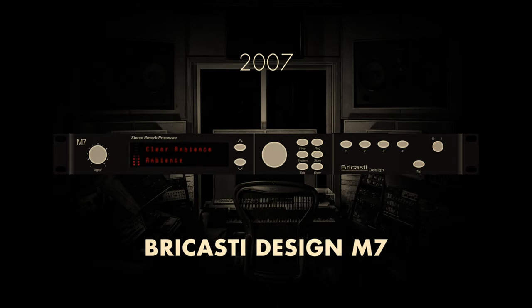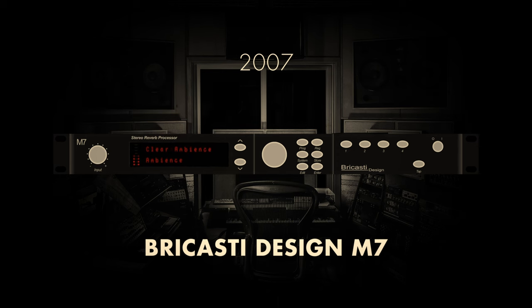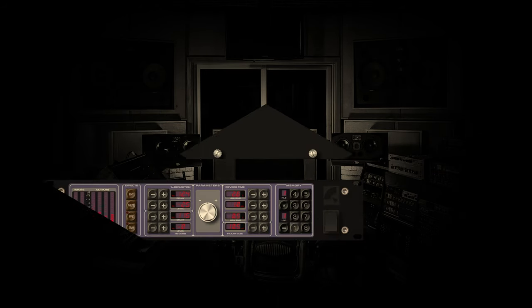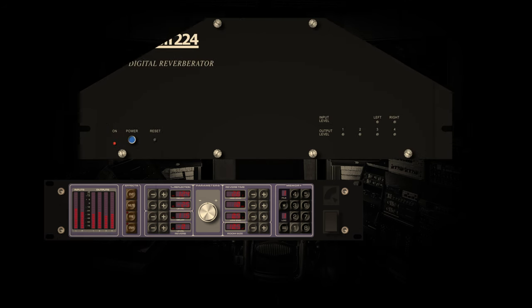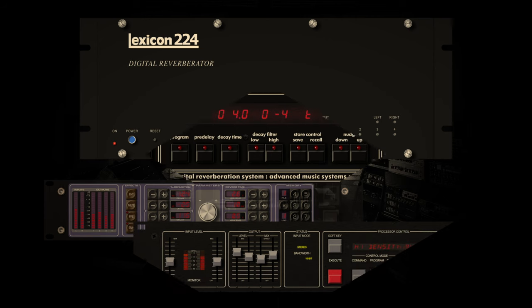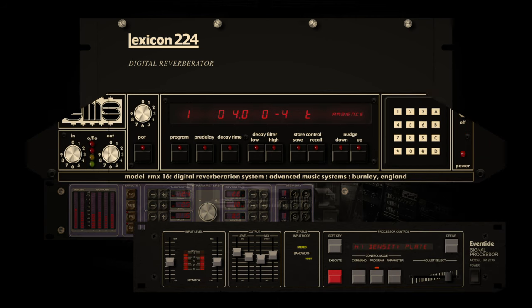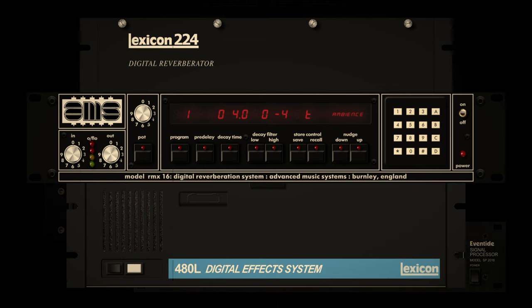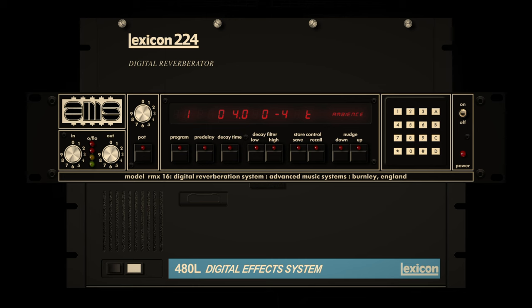However, Bricasti Design achieved great success with their brilliant M7 digital reverb, which has dominated studios the world over since its release. Still, it is the original old digital reverbs which have remained close to the hearts of many studio engineers. The Lexicon 224, Lexicon 480L and the AMS RMX-16 are, without a doubt, the most revered digital reverbs of all time and remain in use in some of the biggest recording studios around the globe.